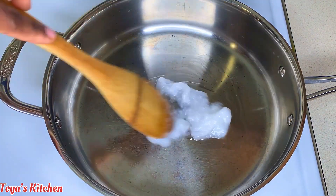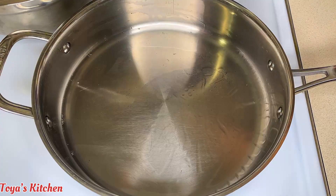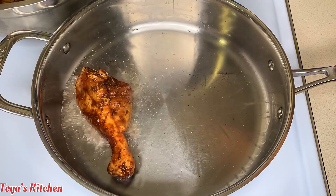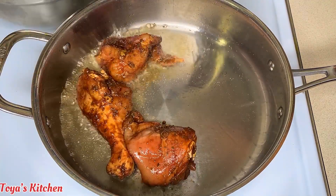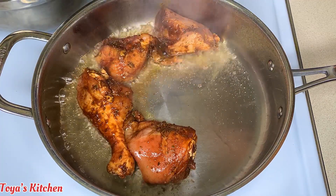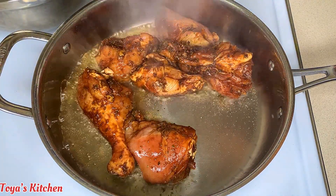To my pot I'm gonna go in with some coconut oil — you could use any oil of choice. Now that my oil is nice and heated I'm gonna go in with my chicken and brown these on each side for about two to three minutes. This is just to lock in the color and the flavor of the chicken, because the chicken is going to be in a nice brown sauce anyway, but I like to do this step to lock in the flavor.